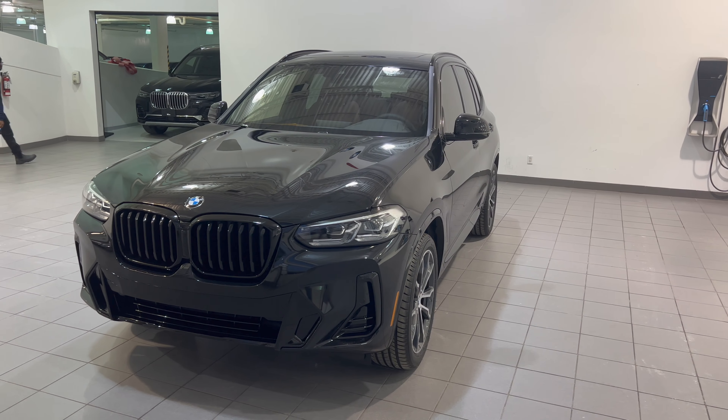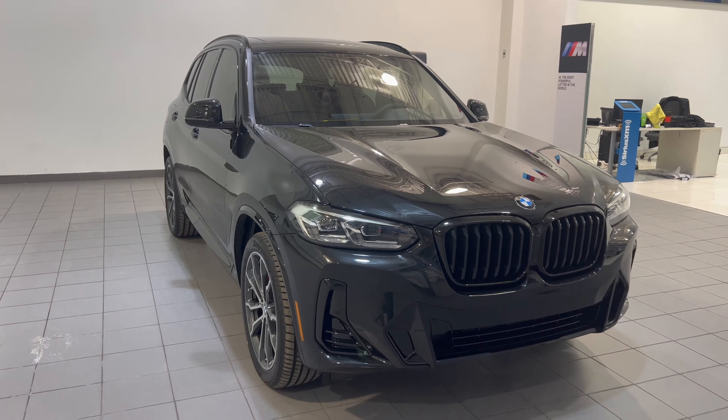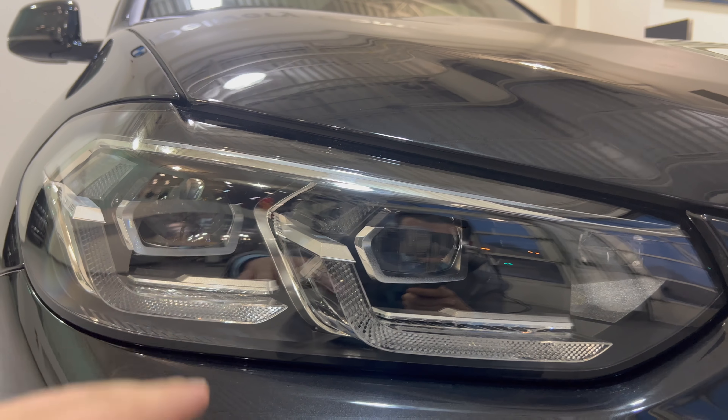This is the facelifted 2022 model, so you have the new connected kidney grills in the center and the new standard adaptive LED headlights. BMW has moved away from the traditional halo headlights — now there's a cut at the bottom and an L shape, no longer circle halos. These are adaptive, moving up and down and turning with you. Standard for the vehicle are front and rear proximity sensors — you can see the little dimples in the bumper. This is the premium essential package, so there's no front camera. There are also active air grills that open for extra cooling.